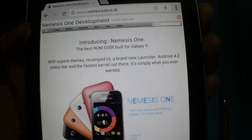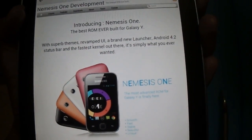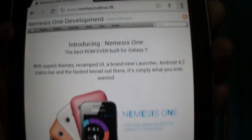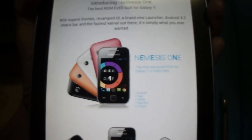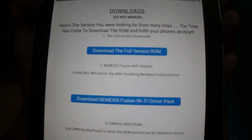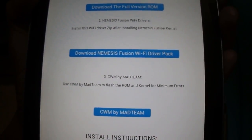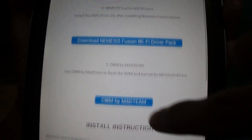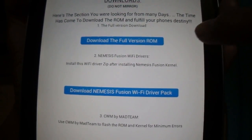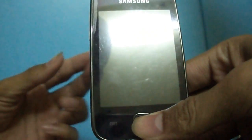Today I'm going to show you how to install Neminis 1 ROM for Samsung Galaxy Y. First, go to neminisdeus.tk and hit downloads. Now download these three files: the first one is the ROM, the second one is Wi-Fi drivers, and the third one is ClockworkMod. Download these three files and move them to your SD card.